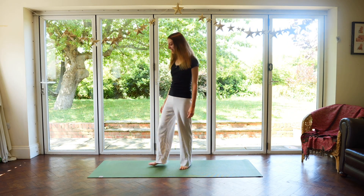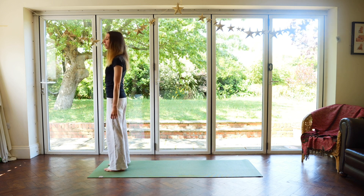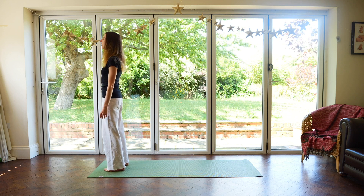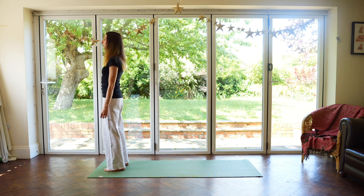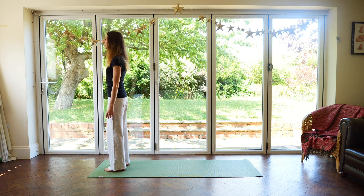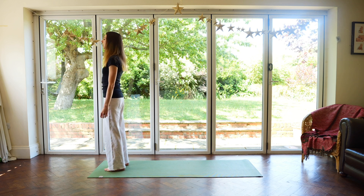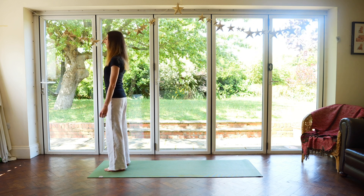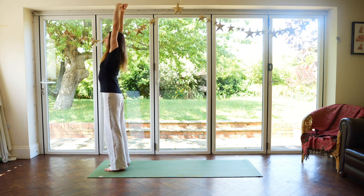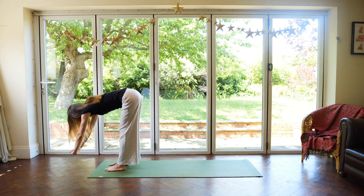We're going to begin today at the front of our mats, coming into forward fold. Take a minute to feel the feet on the mat, rocking back and forth gently on the feet, grounding down. Begin to take long, smooth inhalations and exhalations. Then come to stillness and on your next inhale, sweep your arms all the way up and overhead, interlacing the fingers, stretch and exhale, hips back, chest melts forward to forward fold.